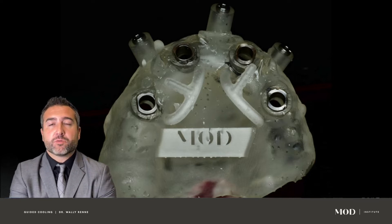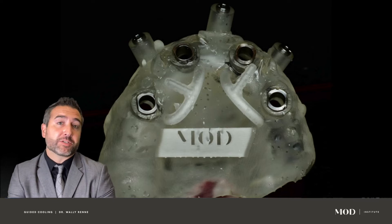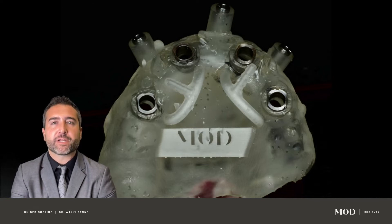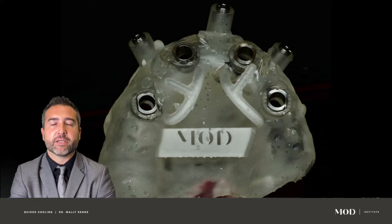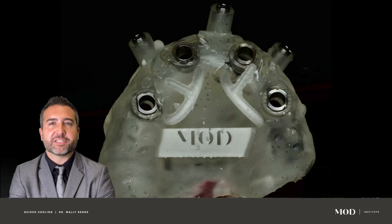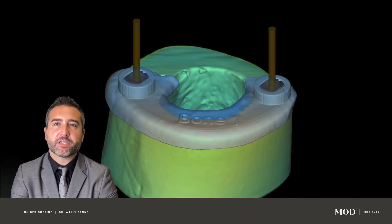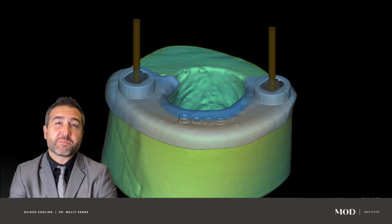When we use traditional drills that don't have internal irrigation and we're using a standard hookup to the handpiece, a lot of the irrigant is reflected off of the guide. Many people have created unique little holes so an assistant could inject irrigation through the guide, but this is the solution we've created at the Mod Institute — a unique evidence-based approach.